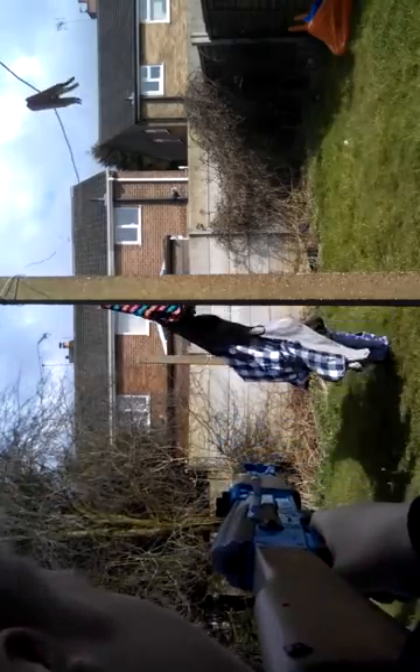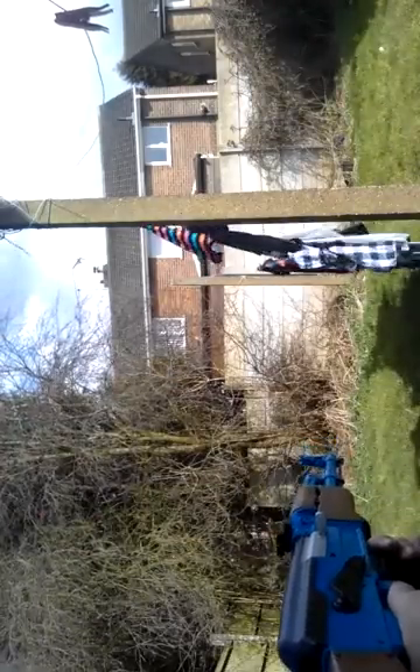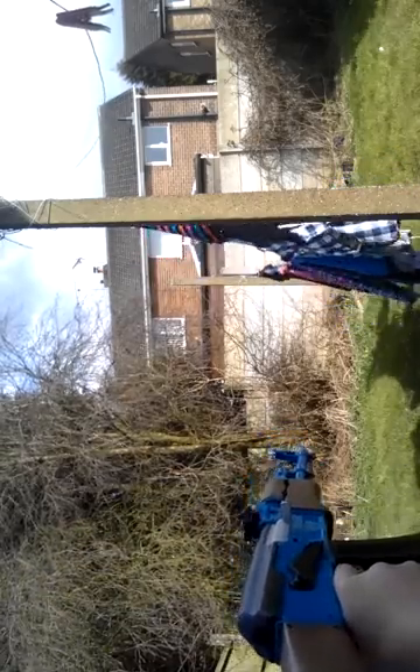Grab it a bit. Let's put this back up — it fell off then. So this is automatic mode. I don't know if you can see that, but yeah — automatic. I've just tried doing a video but it got jammed, because these are quite cheap bullets.